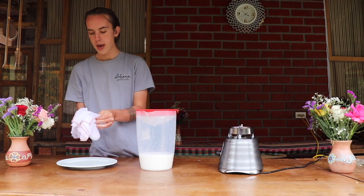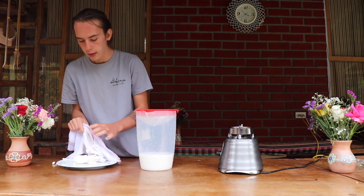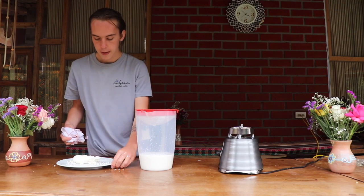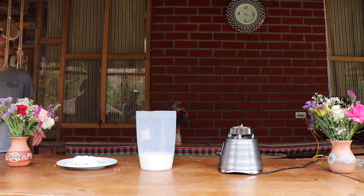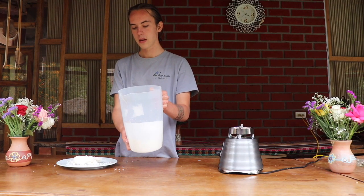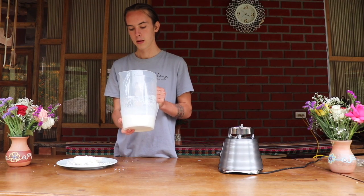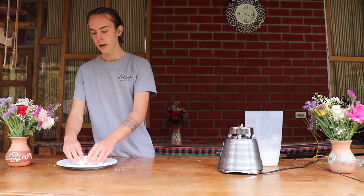Now I'm just going to take the bag with the pulp inside and put it onto this plate. Here is our milk that we have finished off with — very simple, very nice, great for a cup of tea or something like that. Really healthy too — almonds are fairly high in zinc and some other vitamins as well; they're very good for your health.